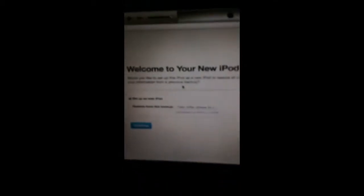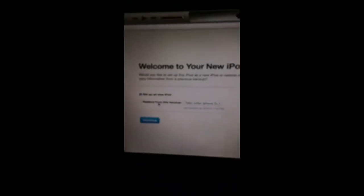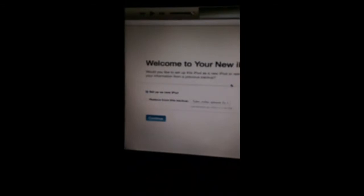So what you want to do now is you should recognize your iPod. You just want to set up as new, continue. You want to hit Get Started.